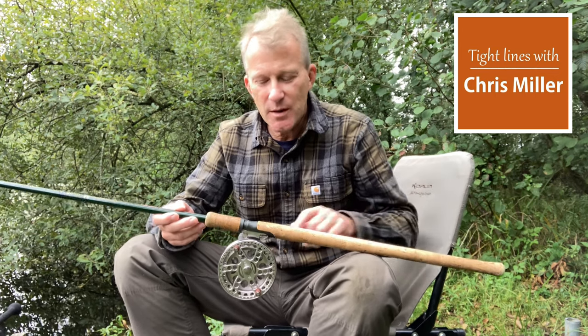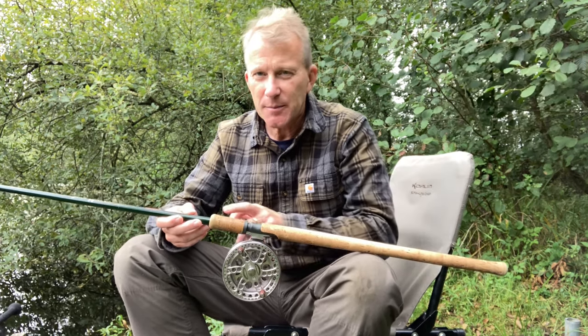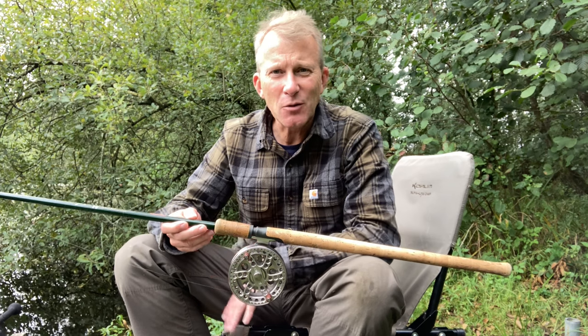I'm going back to basics today with a center pin reel and my trusty John Wilson Avon rod. I've got loads of these rods — I think it's the best-selling rod in the world, and rightly so. It's got a very forgiving through action; this one's a pound and a quarter. I know that when I hook into a fish, I'm going to be confident of landing it.